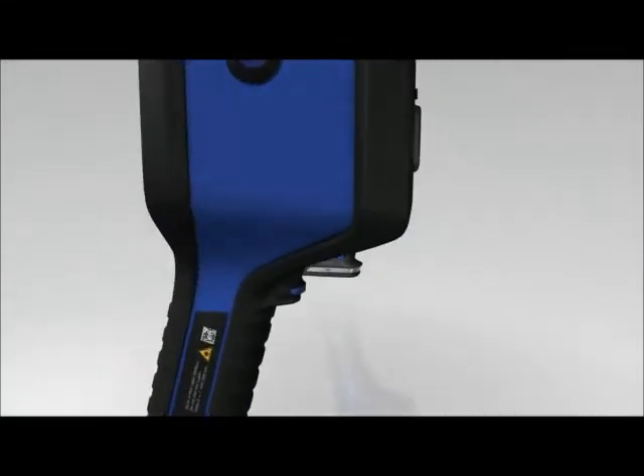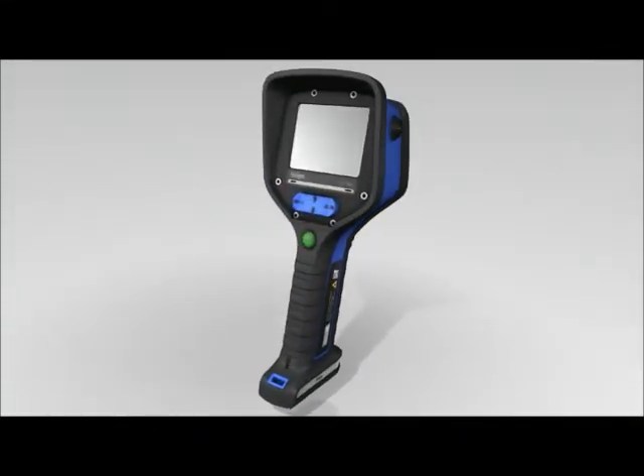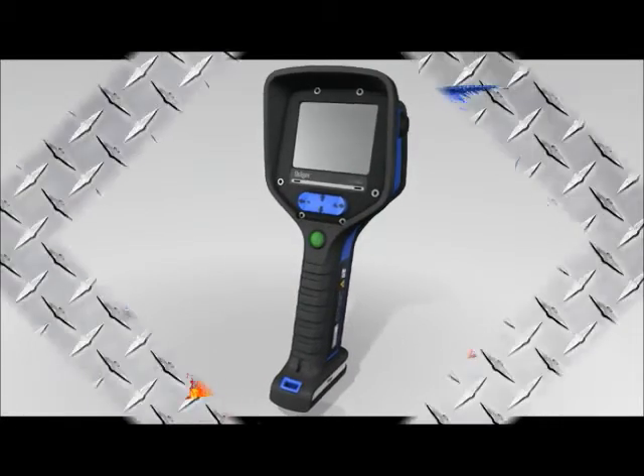The Dräger UCF 7000 has additional functions. Please select the menu item Dräger UCF 7000 for more information.